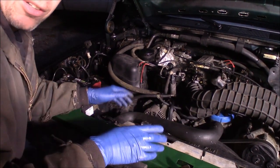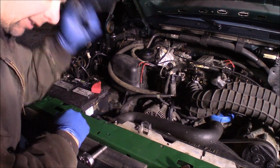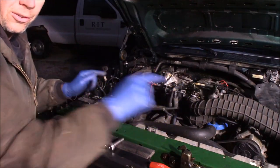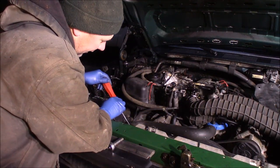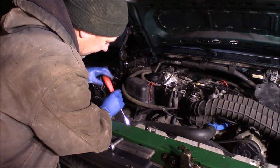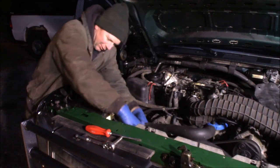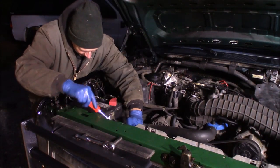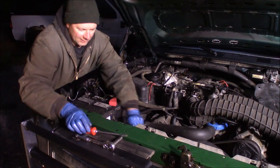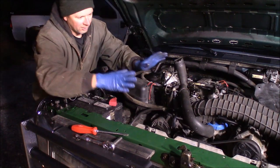Here's the upper radiator hose. If you're going to replace a radiator, a water neck, or anything like that, you always want to probably replace your upper and lower radiator hoses while you're working on it. These are new hoses though — I just worked on this truck recently, so I'm just going to do the radiator. It's got a hose clamp here. I may have a little trouble breaking the seal, but I just had it off here not three or four weeks ago. There we go — a little bit of coolant on the hose.